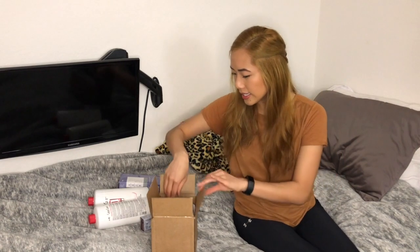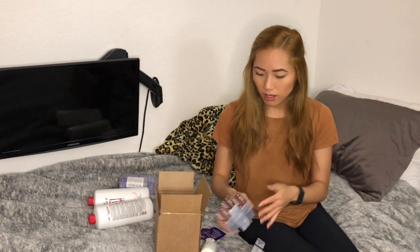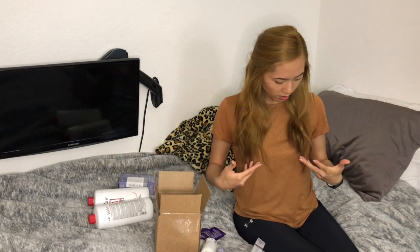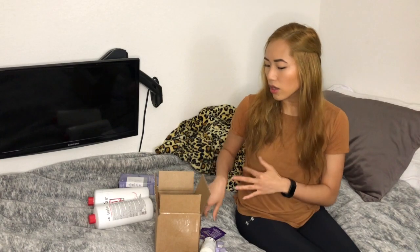I got a bunch of products to help keep my hair healthy during the dyeing process. For colors — I really don't like this blonde on me. It looks a lot better on camera than in person, and especially in sunlight I don't like the way it looks on my skin. I don't like the ombre effect either — it's light to dark instead of dark to light. Something obviously went wrong.